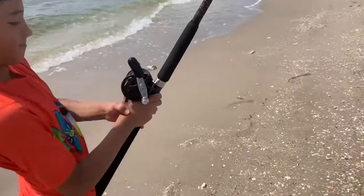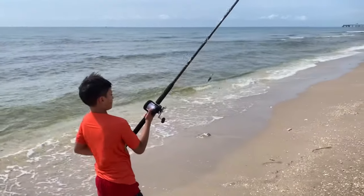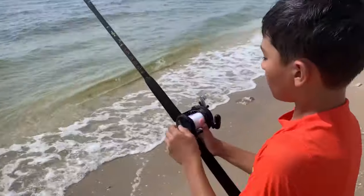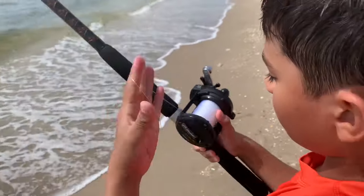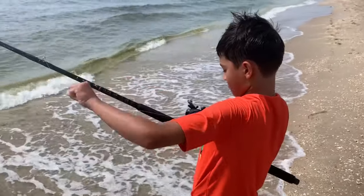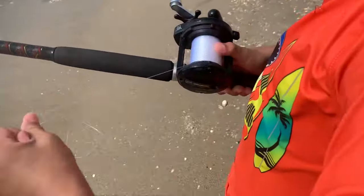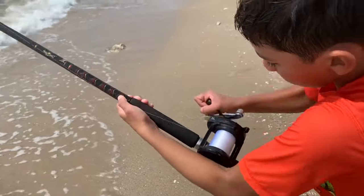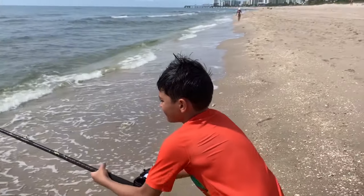Lorenzo, you're practicing throwing my Speed Master open-face conventional reel. A 10-year-old can cast a conventional reel — we're showing how it works. There's a little bit of backlash but we can deal with that. That was a good 40-yard cast. He's going to get the tangle out himself. Watch the level wind — nice and even.